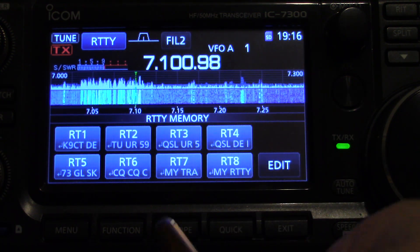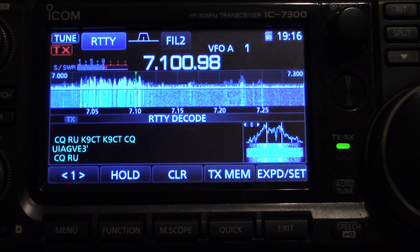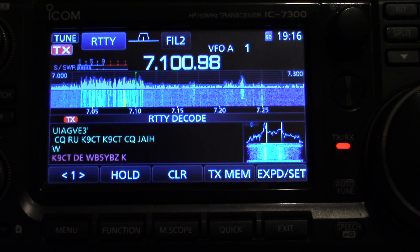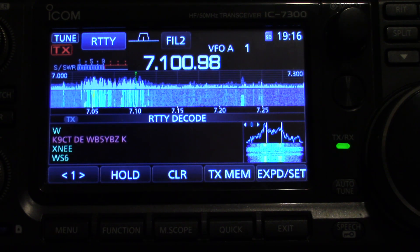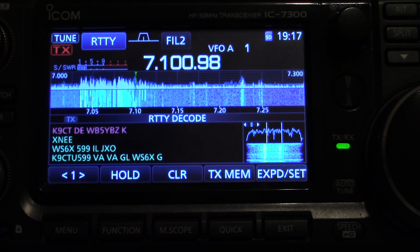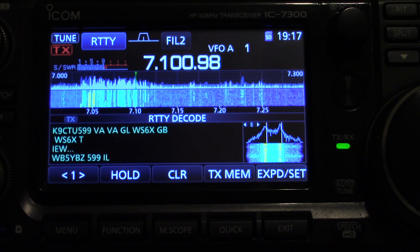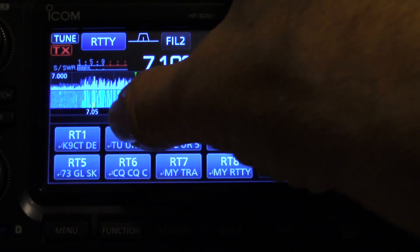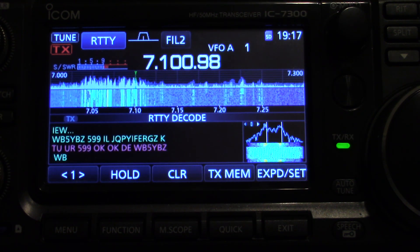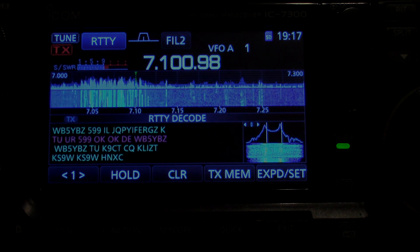So what I'm going to do is get back here to the decode function — decode — and wait for him to call CQ. Well, there he's calling CQ. So I'm going to hit... Someone else called him. And there it is — so that's how you do it. Alright, thanks so much for watching.